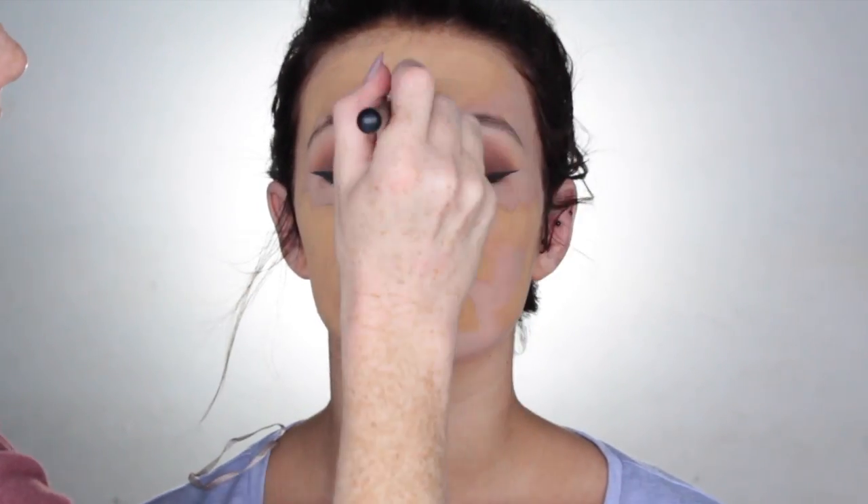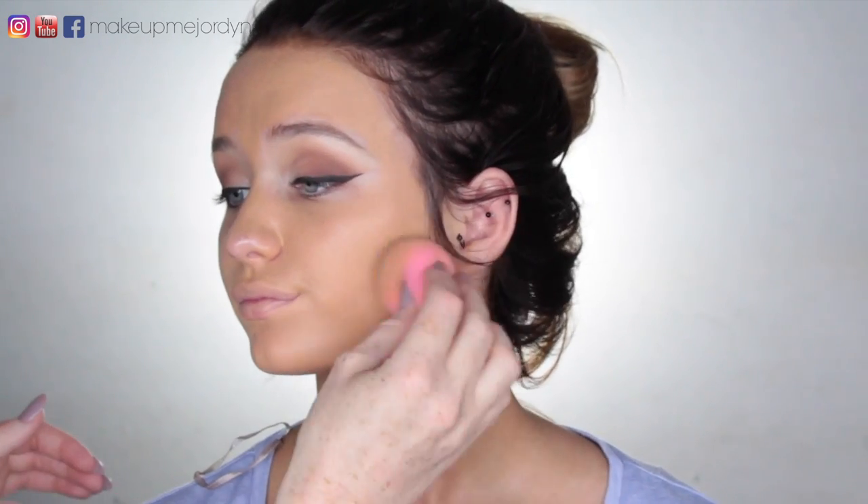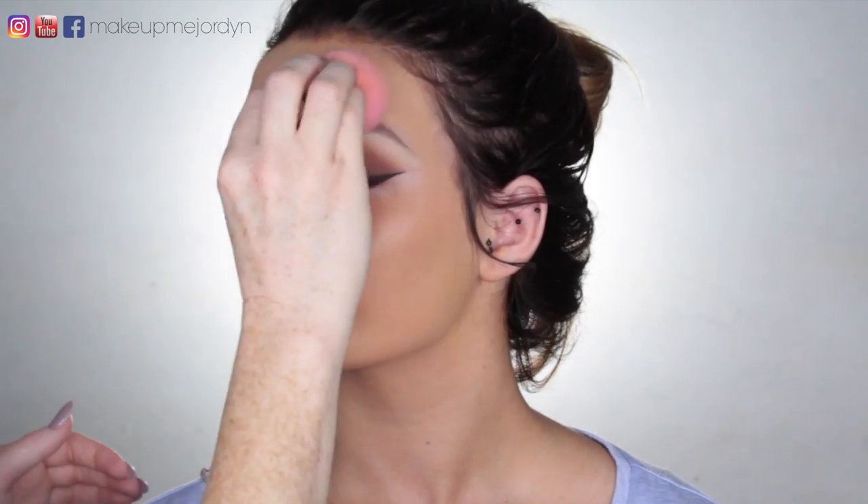For foundation, I use Studio Fix by MAC in the shade NC37 and I'm just going to apply that with a big foundation brush and then go in with my beauty blender and blend that out. I just applied one layer, but then I actually go in after I've blended this out to apply a second layer. We were going for a full coverage dramatic makeup look, so that's why I did that. Of course, you don't have to use as much foundation as I did, but I give my clients what they asked for and she absolutely loved it.